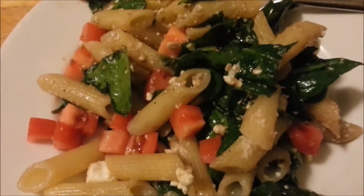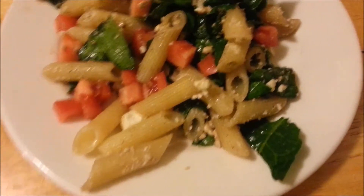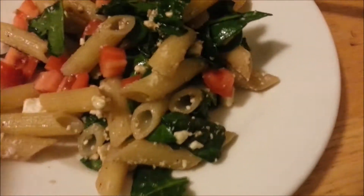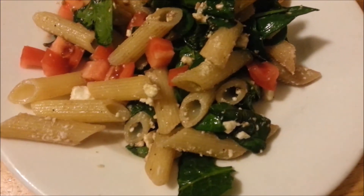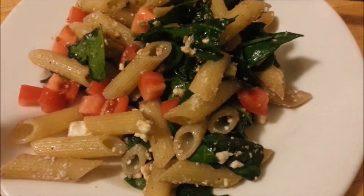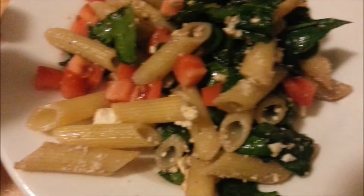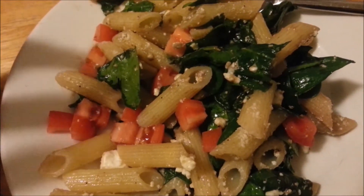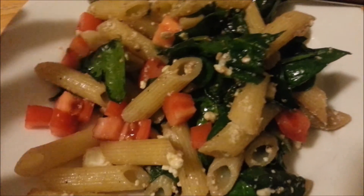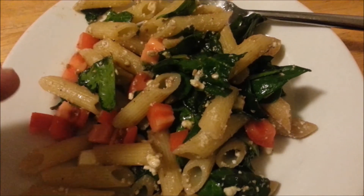Hey guys, it's me. This is horrible lighting, so it does not look as greasy in real life. We just call it Greek penne pasta. It's supposed to have olives in it, but I forgot to buy olives. So all it is is one serving of gluten-free pasta, which is five points, two teaspoons of olive oil, two teaspoons of balsamic vinegar, a ton of fresh spinach, and diced tomatoes.